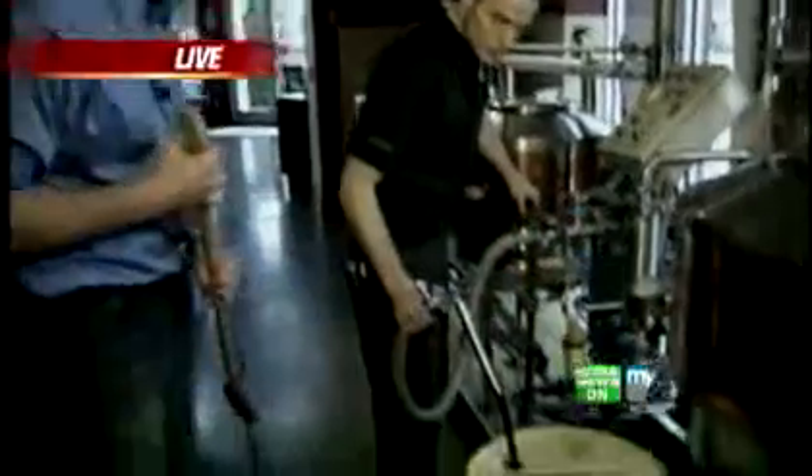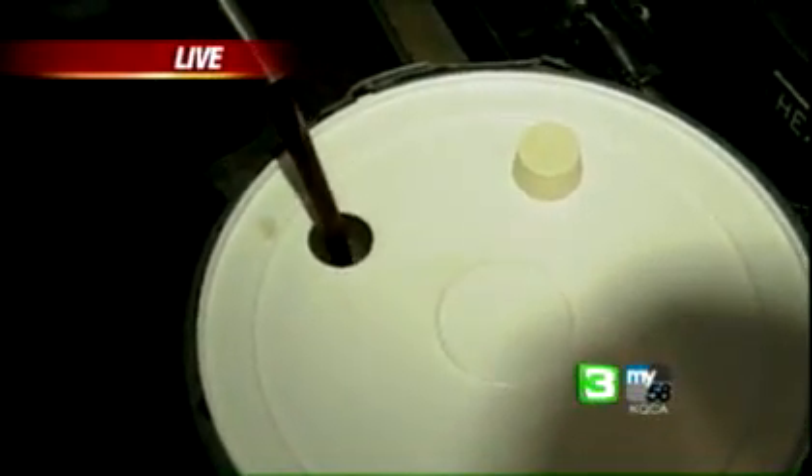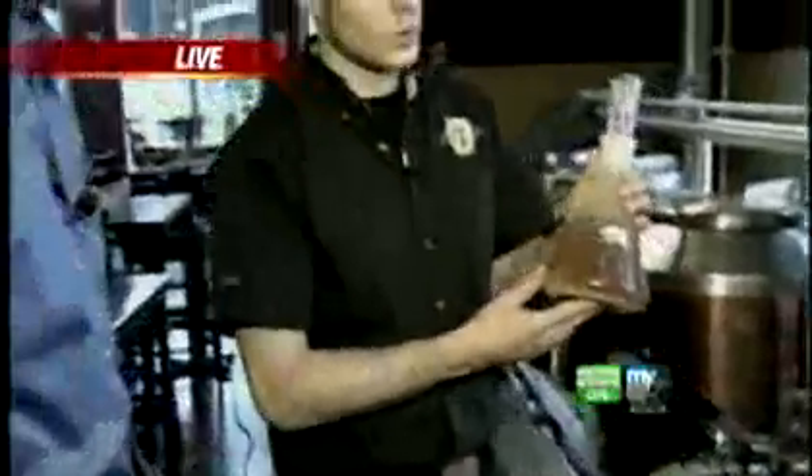This is RJ Kaplan, the brewmaster here at Brewed Up, and now we're pumping it into the fermenter. Right now it's going from 212 degrees to about 60 degrees, going through this heat exchanger right here. Once we cool it down, that enables us to add the yeast, and this flask here holds the yeast.